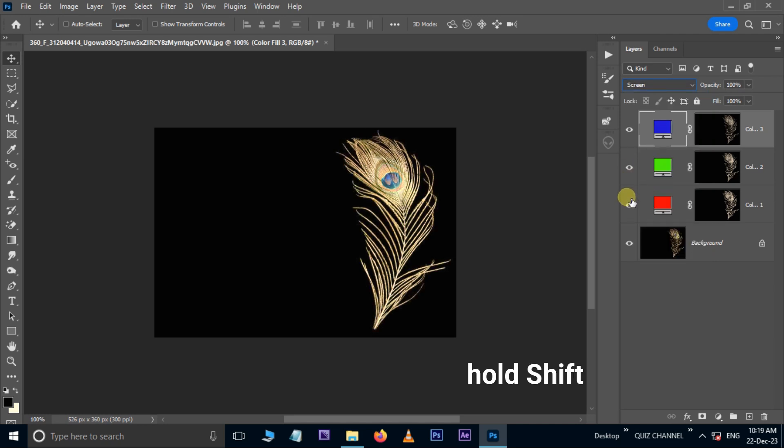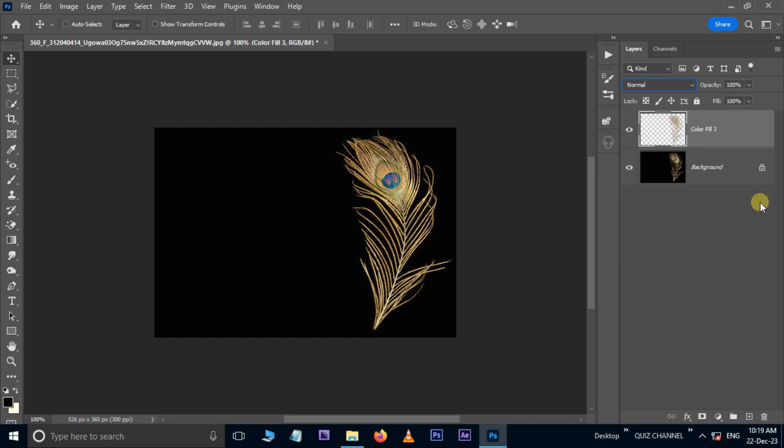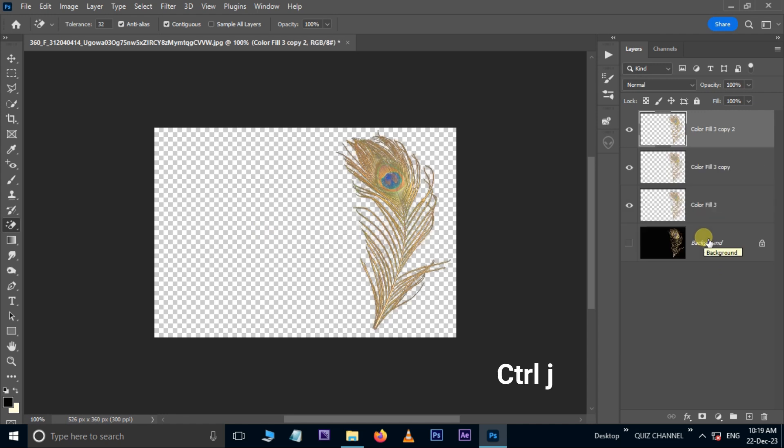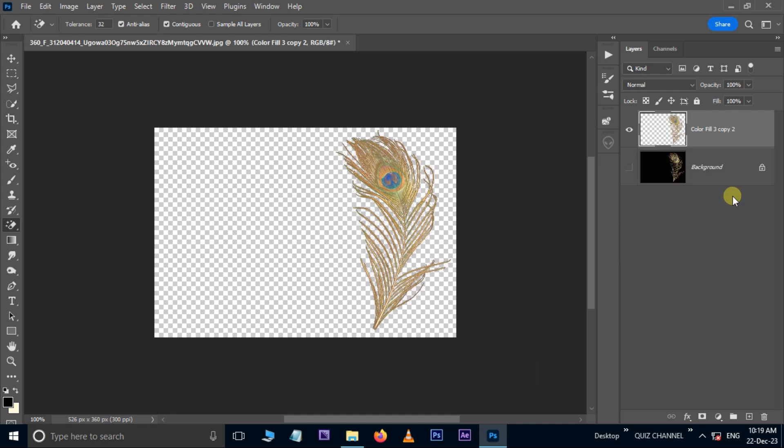Hold the Shift button and select these layers, then hit Control+E to merge these layers. Hide the bottom layer. Take the Magic Eraser tool and click once to delete the black background. Hit Control+Z twice to undo if needed, duplicate the layer, select all of these layers and hit Control+E to merge. Now is the time to see the final result.